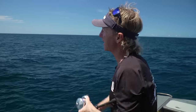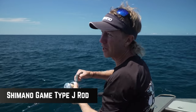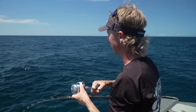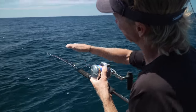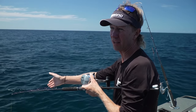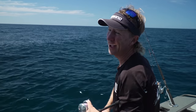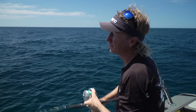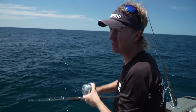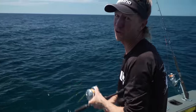Now the rod, the Shimano Type J game, has got Spiral X — basically carbon wrap going in opposite directions, which gives us the X. Carbon wraps one way to stop the rod twisting, then carbon spinning the other way stops it rolling both ways, giving it maximum strength under load. It also has Fuji silicon carbide guides, really at the top of its game. Even using a 290 gram jig — relatively light for gear this heavy — it still works it nicely, and when we get the big ones on, it's certainly still got enough power.